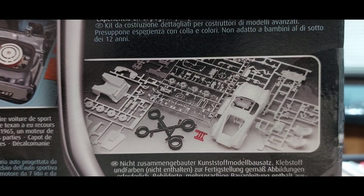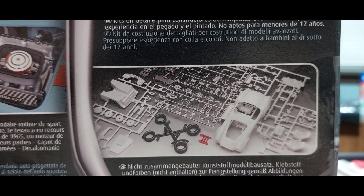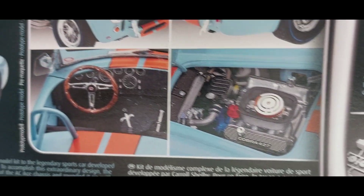If you've built this kit — the Reveille of Germany Cobra — let me know. Let me know what you think about it.